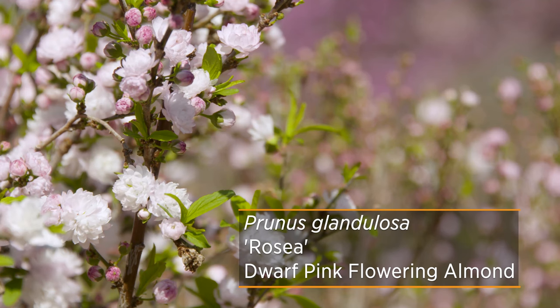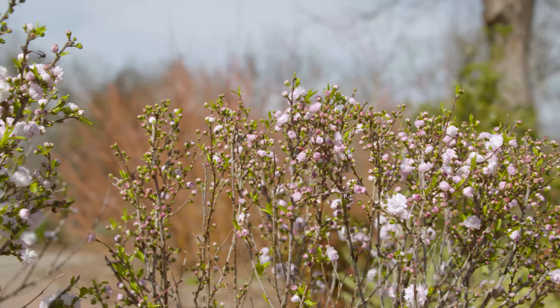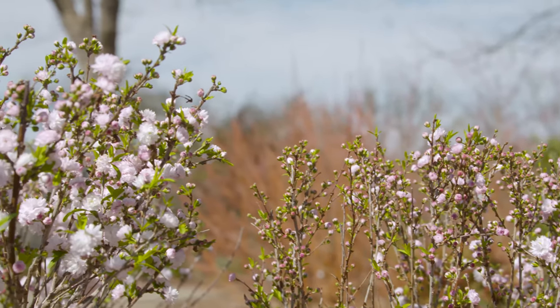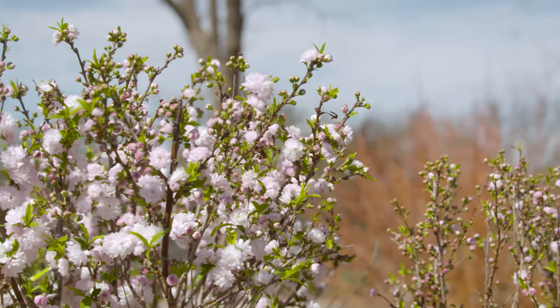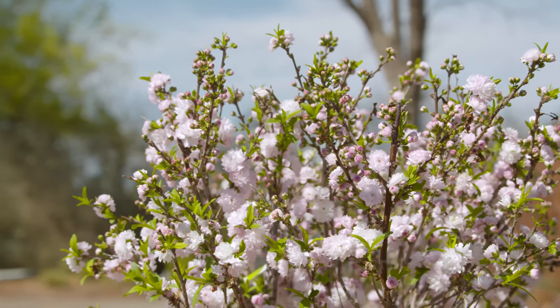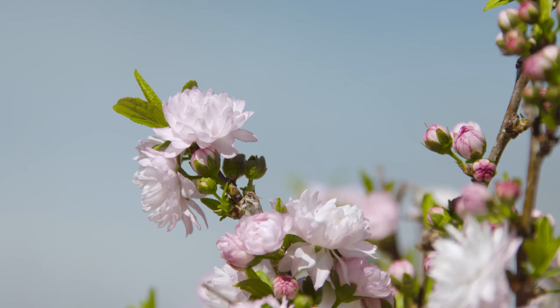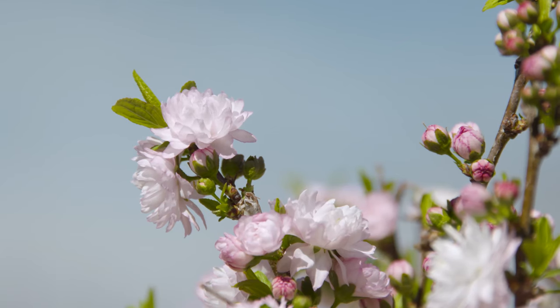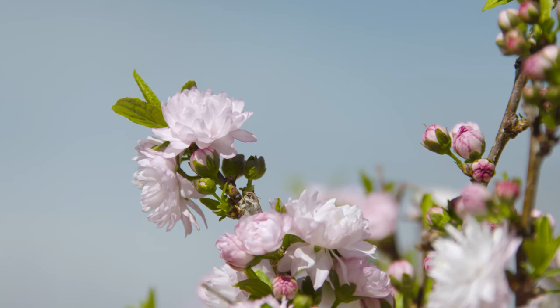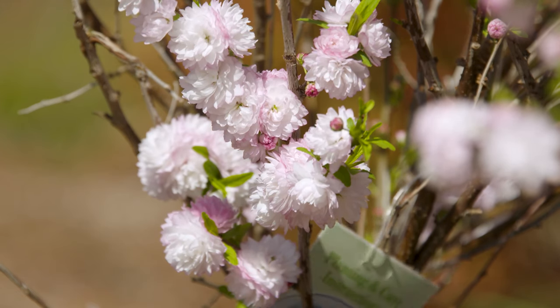It is in the Prunus genus, however being ornamental, the maintenance is a little bit lower than what you might find on a lot of your fruit trees. You can see as it just comes out of dormancy, it's going to have these little flower buds all over it. And it seems like overnight they're going to explode into these beautiful double flowers. They start out kind of a bright pink, and then they slowly fade to more of a bright white color — it's a double flower, almost like a rose-like flower.